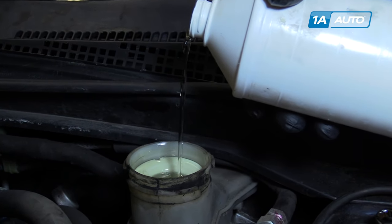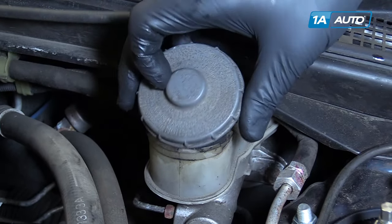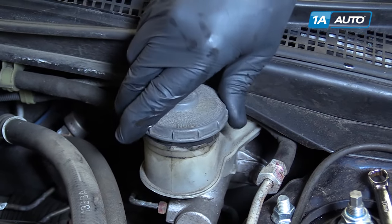When you've finished bleeding, make sure your brake fluid is topped off. Reinstall the cap.